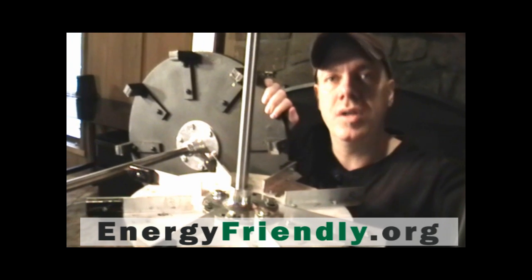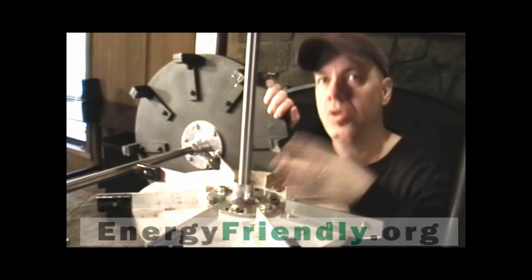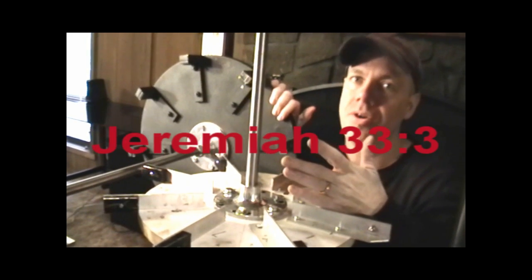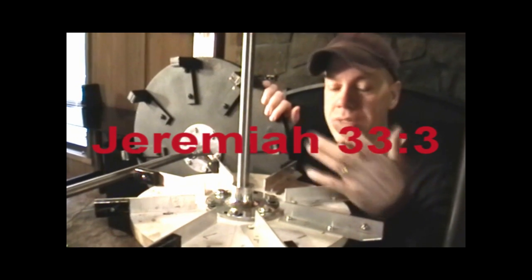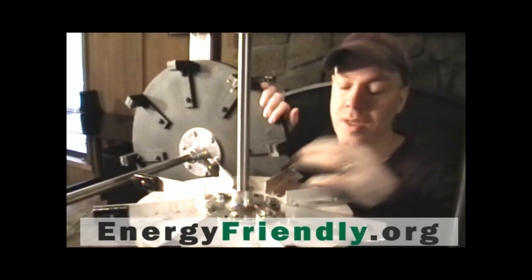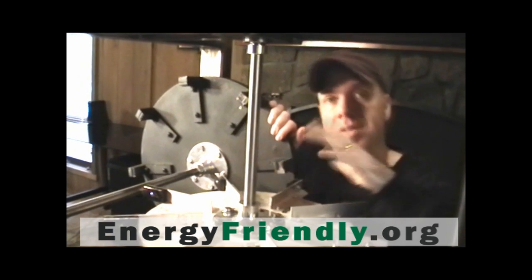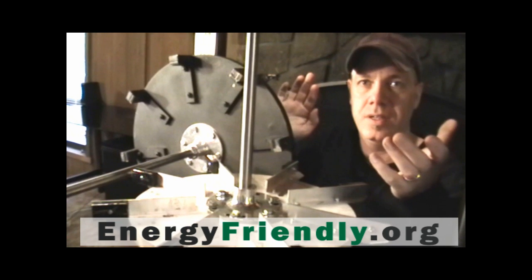We went down the road of patents and started doing that, but if we create a patent on this, the only reason we're doing that is just to be greedy. That's not why we call this Jeremiah 33.3. This is to give to the world, to help the world, to hopefully get us out of these big oil wars. And if I create a patent on this, the government is going to take me out. But right now, since I'm spreading this out to you, we've got this — we all have it. It's everybody's.